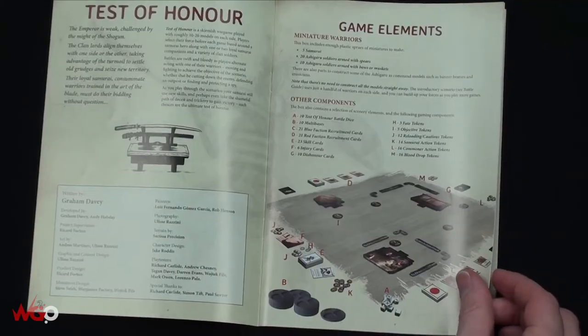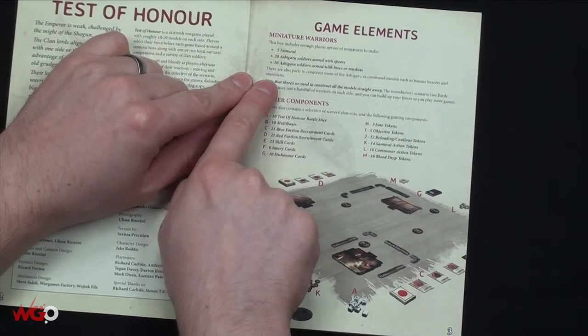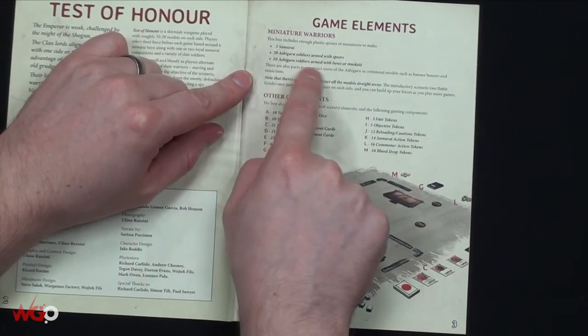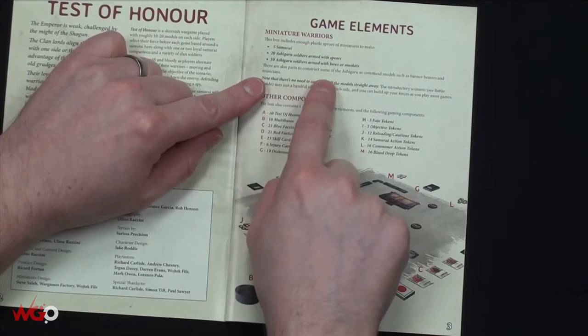Looking at the main rules - the box includes plastic sprues to make five samurai, 20 ashigaru soldiers armed with spears, and 10 armed with bows or muskets. So that's 35 models in the box. There are also parts to construct some of the ashigaru as command models such as banner bearers and musicians.